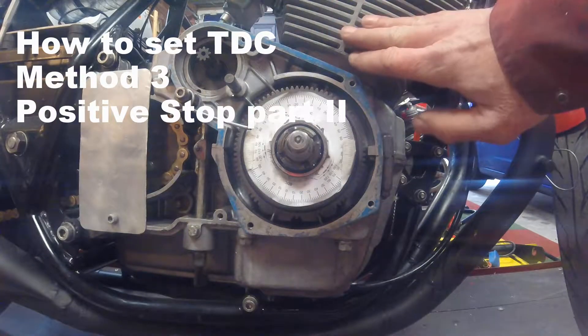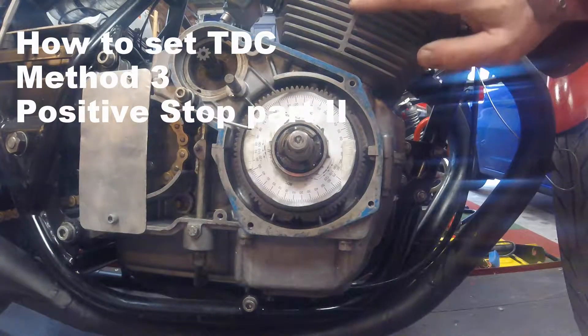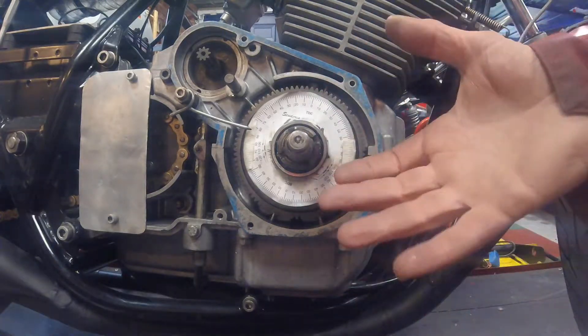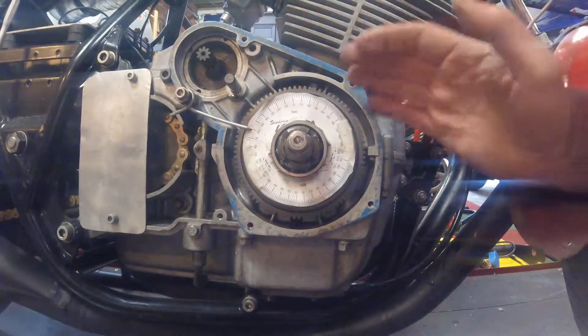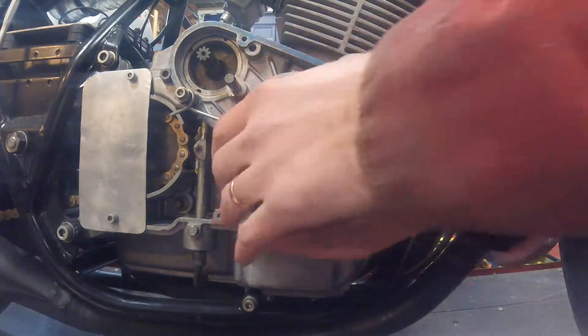I've now put the positive stop into this right-hand side cylinder. I'm going to rotate the crankshaft back up towards top dead centre until I feel it bottom out against the piston and bump up against that stop. You can hear the piston raising and creating compression in the cylinder, and you can hear the air escaping past the positive stop.